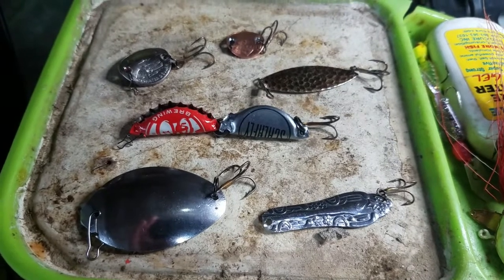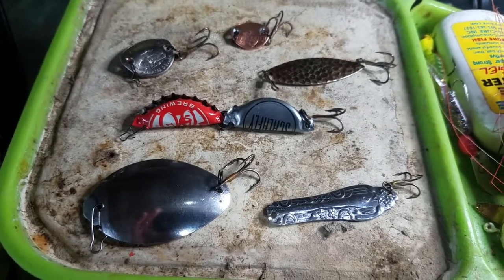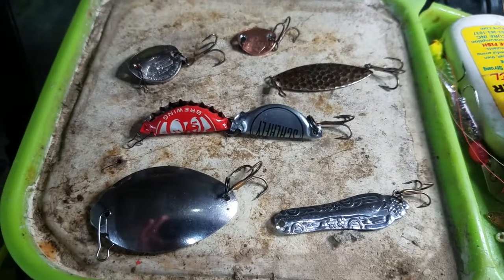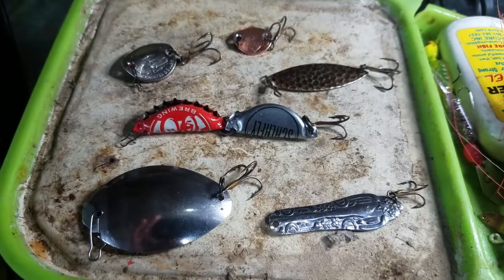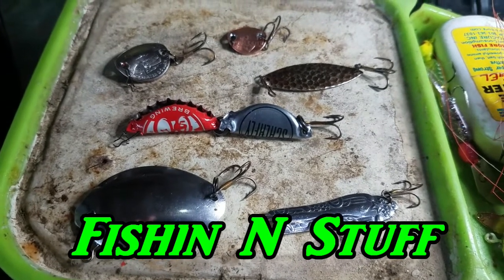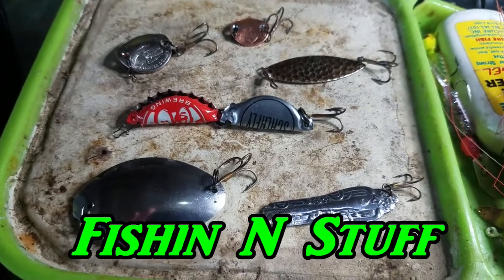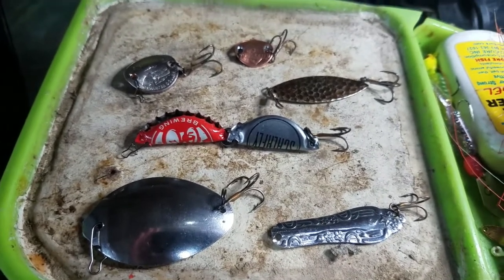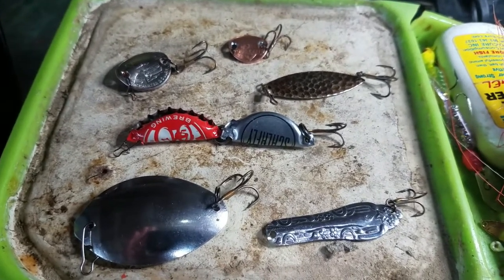I've seen a lot of videos on YouTube about making your own lures and stuff, but I saw one particular video on one of my favorite channels. The channel is called Fishing and Stuff — I'll put the link in the description. On his channel, he showed how to make lures out of some everyday inexpensive stuff.